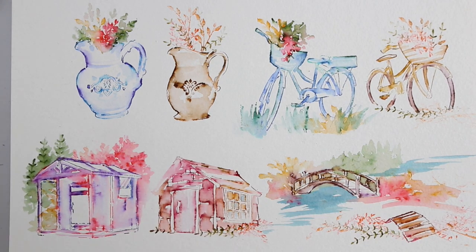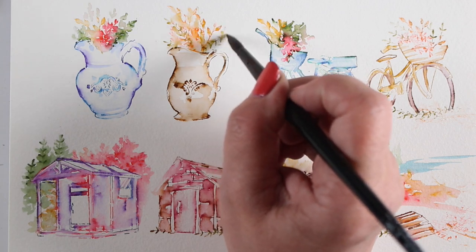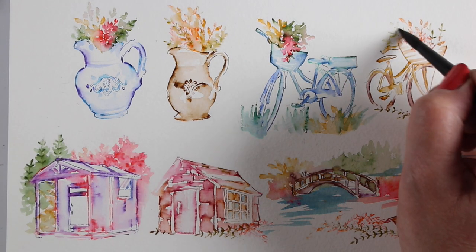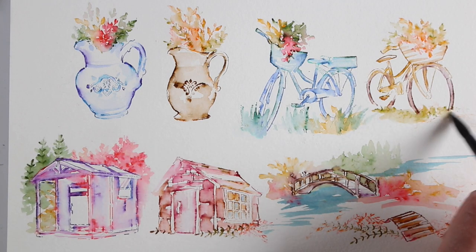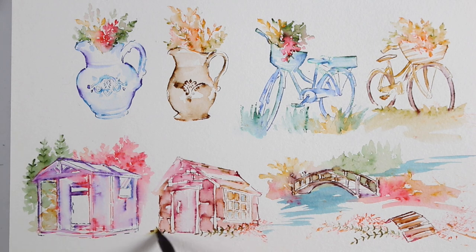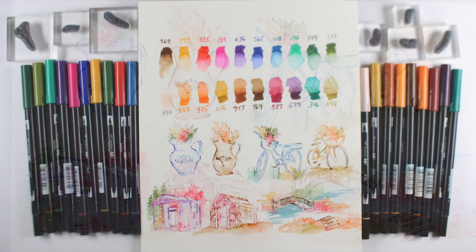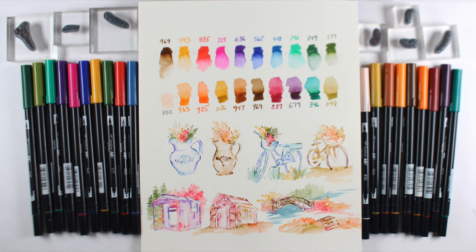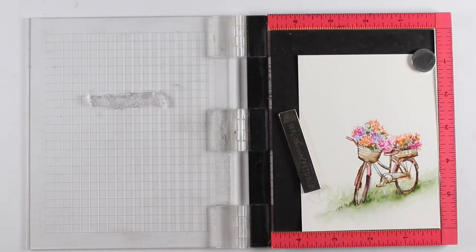Your paper is also going to make a difference. I use the Canson XL and usually a smoother paper makes more people happy. I also love using Arches — hot press, cold press, or rough. Some people prefer hot press because it's a flatter paper, but I like the texture. It's all personal preference. You can see the difference between the brighter colors in the first image of each pair versus the more vintage look in the second — either set will make you happy.